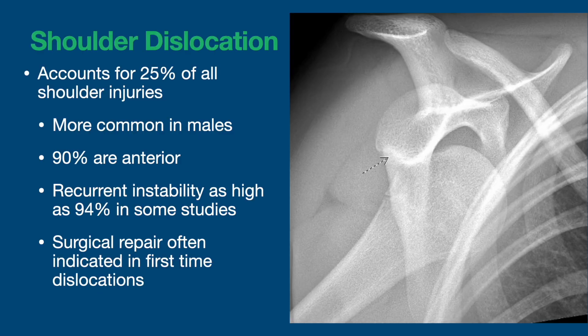Shoulder dislocations account for about one-fourth of all shoulder injuries. They're more common in males and 90% of these are anterior, where the ball of the humerus displaces to the front of the cup. Recurrent instability is as high as 94% in some studies, and the younger you are the more likely it is to come out again.